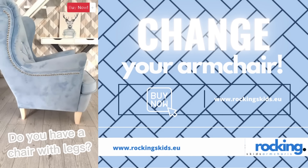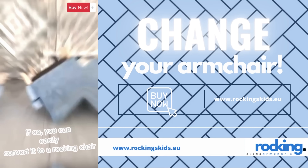Do you have a chair with legs? If so, you can easily convert it to a rocking chair.